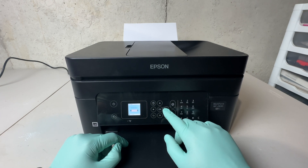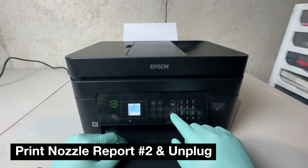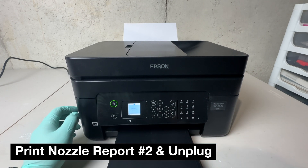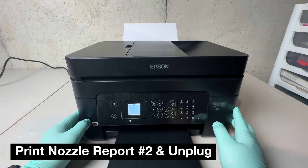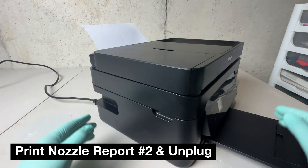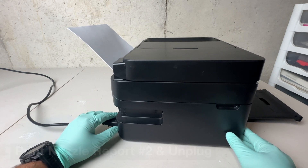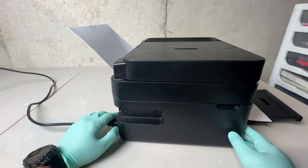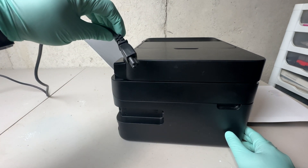Now that I have that report, I'm going to go back into the settings, click on maintenance, click on nozzle check, and print off another report. But while it is printing I'm not going to allow it to get through the whole process. Once I hear that the print head starts to move back and forth, I'm going to unplug the printer. This is absolutely essential to have the print head unlocked and ready for the work we need to do.